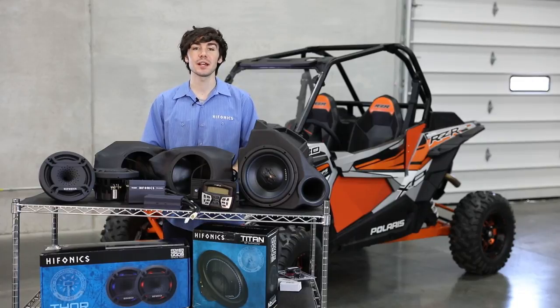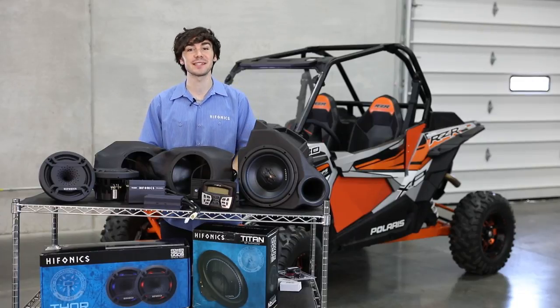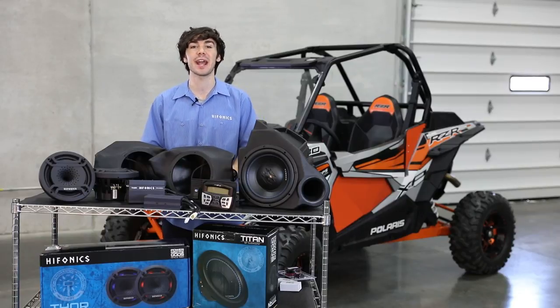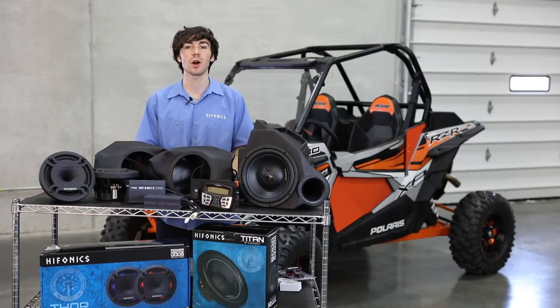Thanks for watching the video guys, we're looking forward to all your feedback. I can't wait to hear these things bang out on the trails. Make sure to tag us on social media — that's hashtag hyphonics, hashtag power from the gods. Thanks for watching guys.